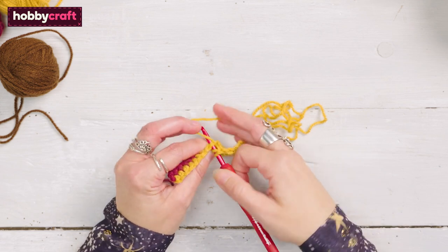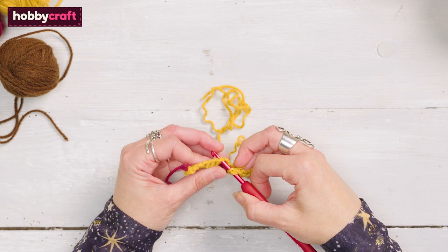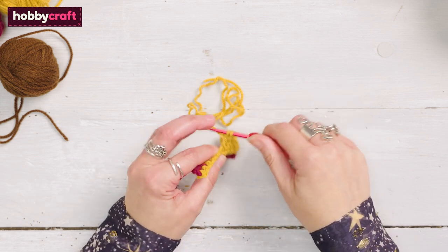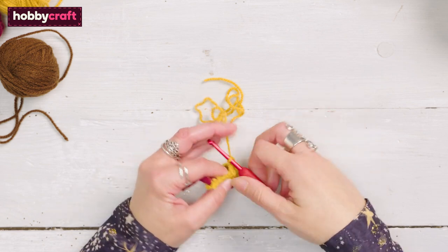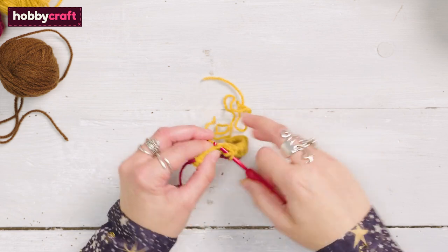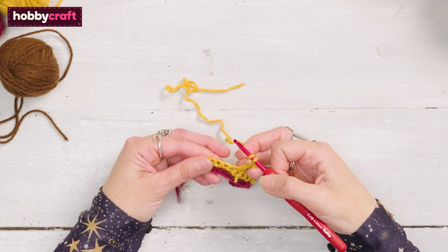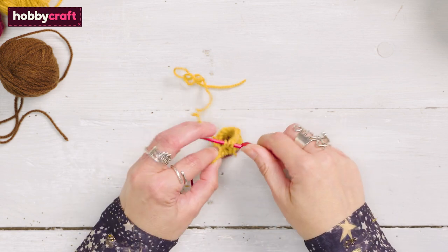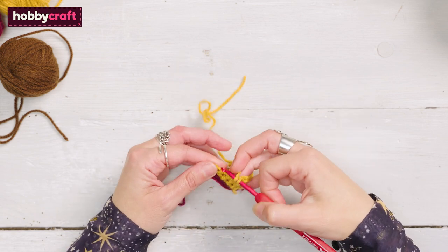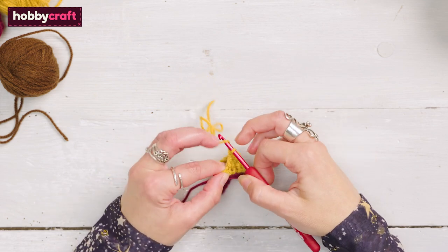Repeat until 4 stitches remain. Treble in each of the final 4 stitches, changing colour on the final yarn round hook of the final stitch.